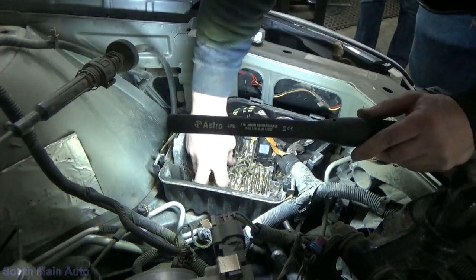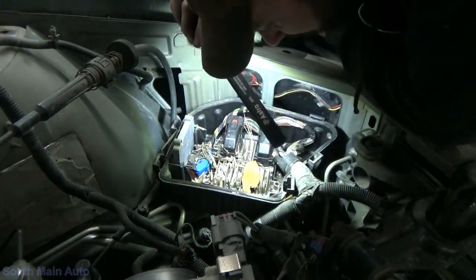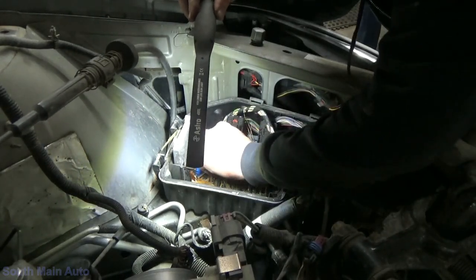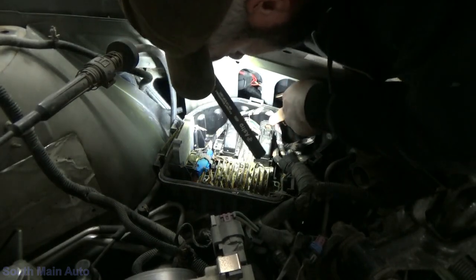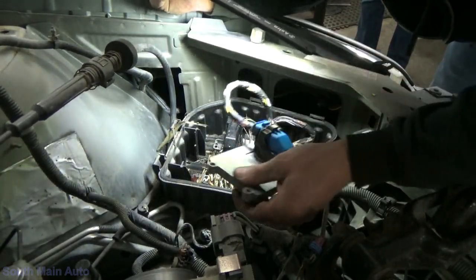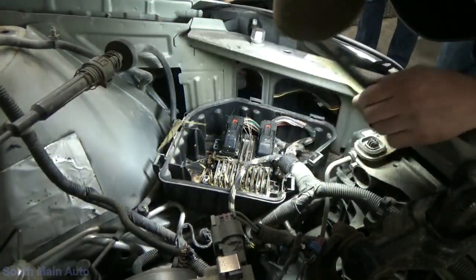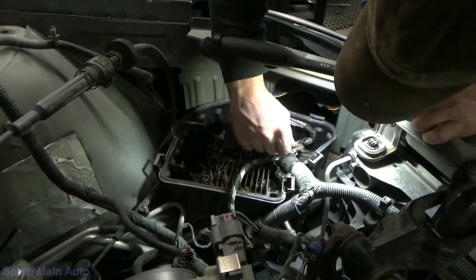Alright, let's see how much wire damage we have. Just a yellow wire — the whole section of that yellow wire is gone. And here's another wire that's broken right here — there's a white wire. I wonder if that's the knock sensor or crank sensor or something.